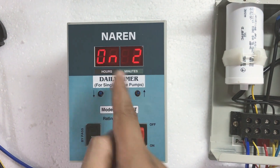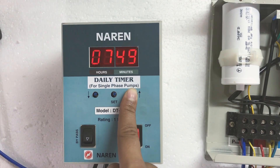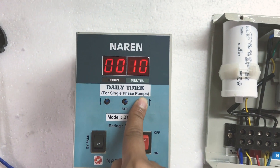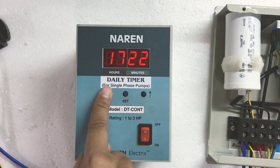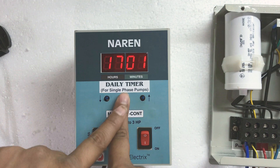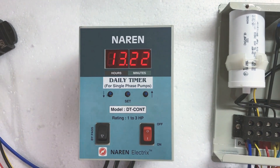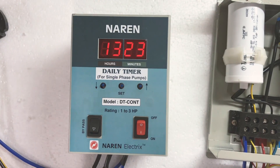I press the set button again and it shows on-two, the second time interval. I want the second interval to be around 4 to 5 PM. Four o'clock in 24-hour format is 16:00, so on-two is set to 16. Off-two will be 5 PM, which is 17:00. I press and hold to reach 17. After setting the two intervals I need, I press and hold until the display shows 'end' — this means the remaining intervals are left blank. So we have set two time intervals: 2 to 3 PM and 4 to 5 PM.